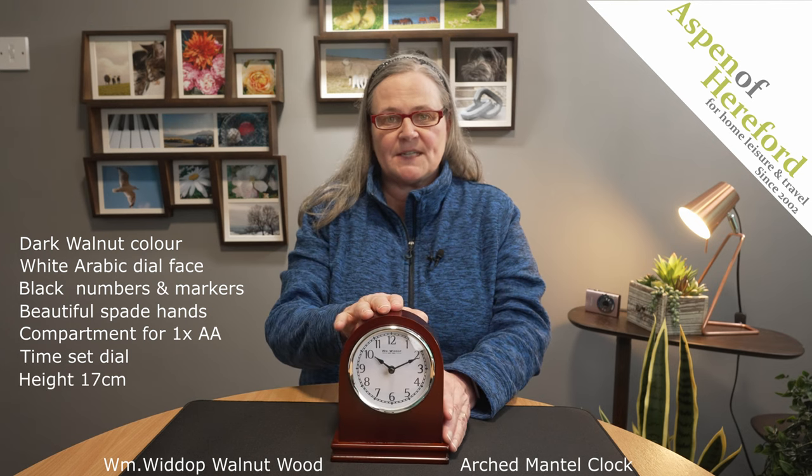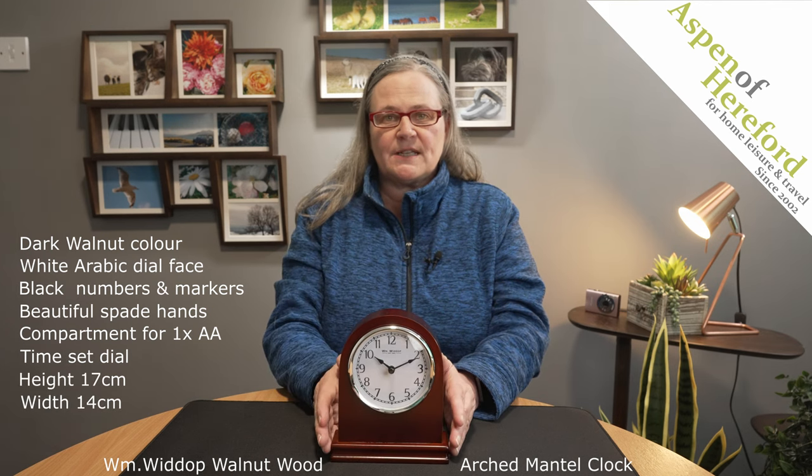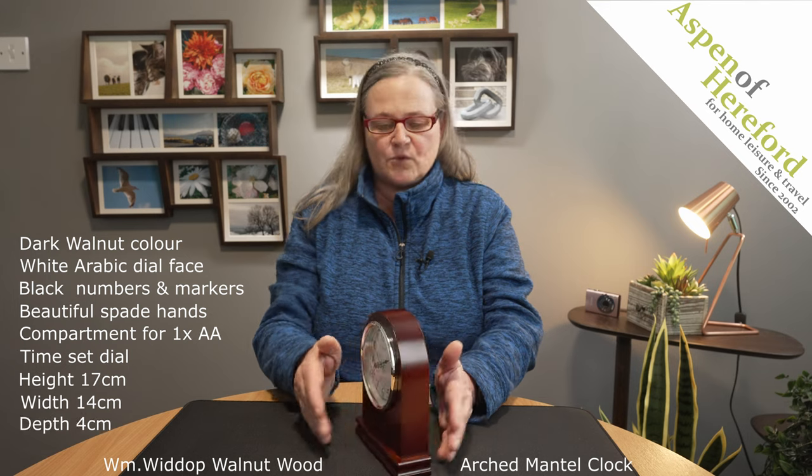It measures 17 centimetres tall, 14 centimetres wide, and 4 centimetres deep.